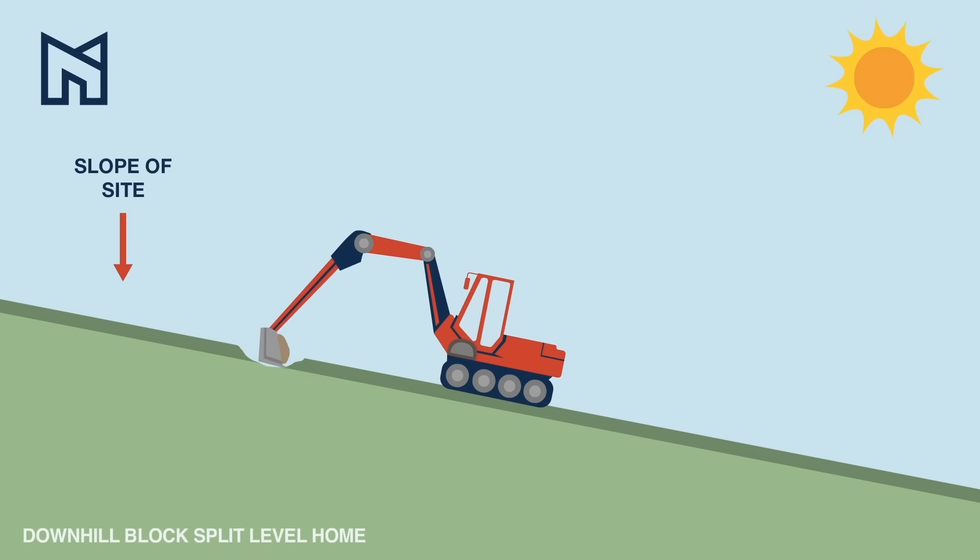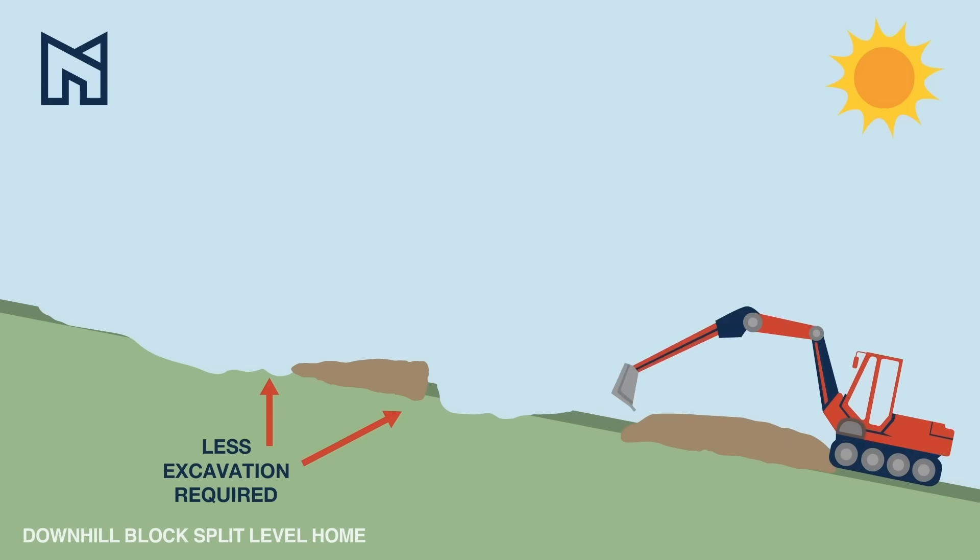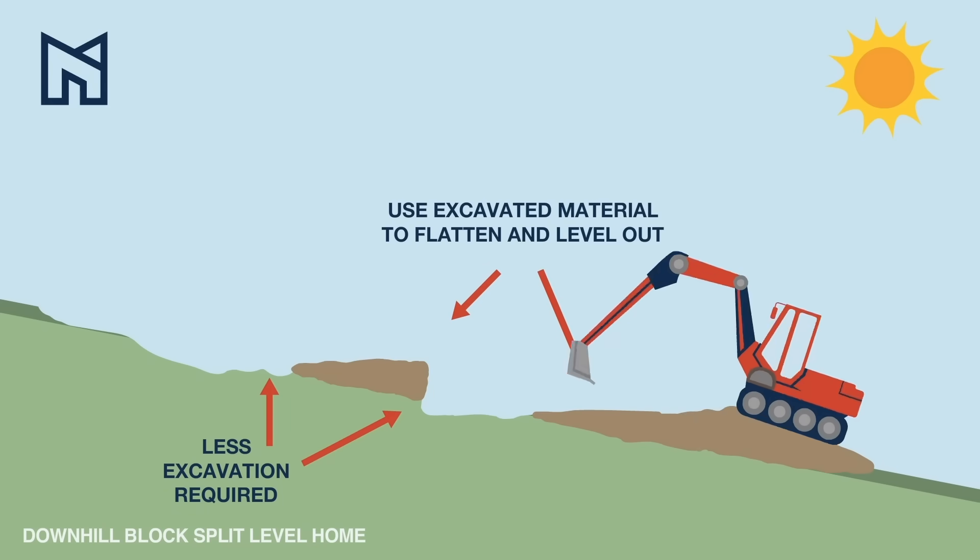Drop-edge beams are one of the fundamentals of building a new home. When excavating your block, soil needs to be cut and filled to create a level building platform for your slab. And when that soil is moved, it also must be retained to comply with council regulations. This can be done a few ways, but the method preferred by councils and by Montgomery Homes is through incorporating a drop-edge beam.